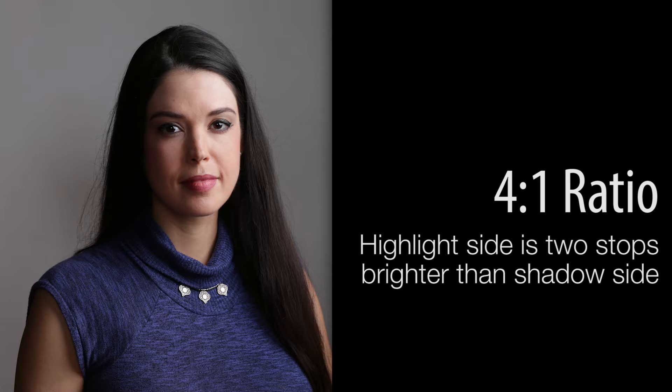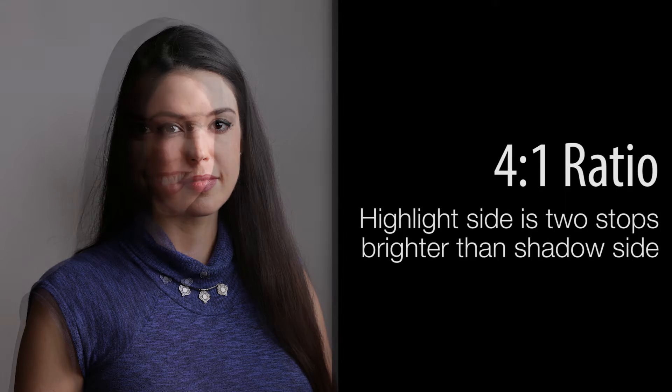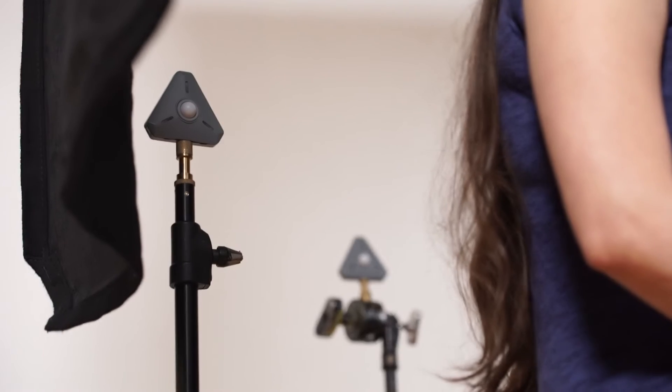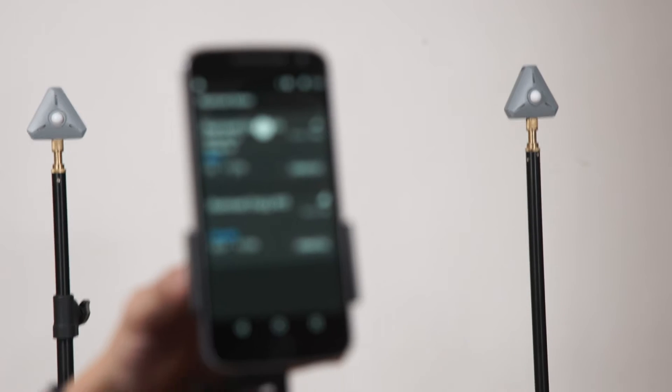A four-to-one ratio means that the shadow side is two stops darker than the highlight side. An eight-to-one ratio means that your highlight side is three stops brighter than the shadow side. Why do we need to know that? It's so much quicker to work when you're using a light meter. I use the Illuminati light meters because I can put two or three of them up and very quickly move from one ratio to the next. Compared to an $1,800 or $3,000 light meter, $300 is very cheap.